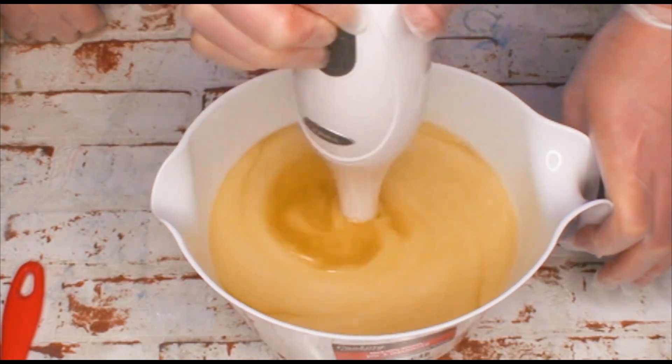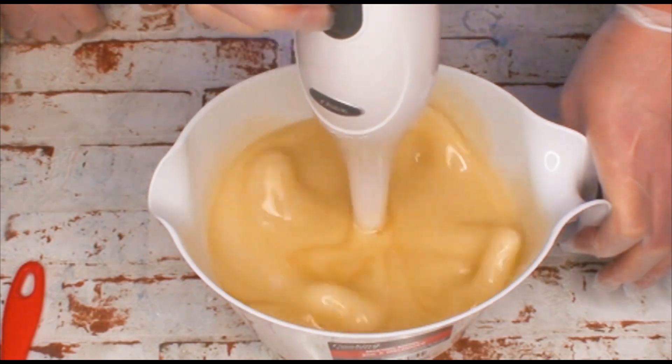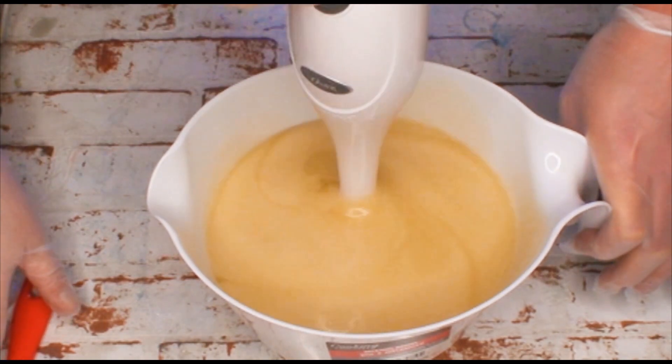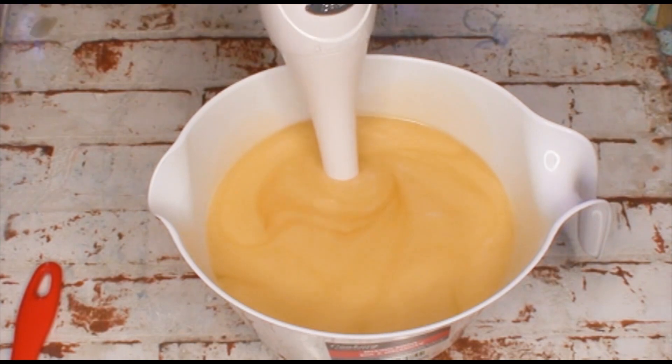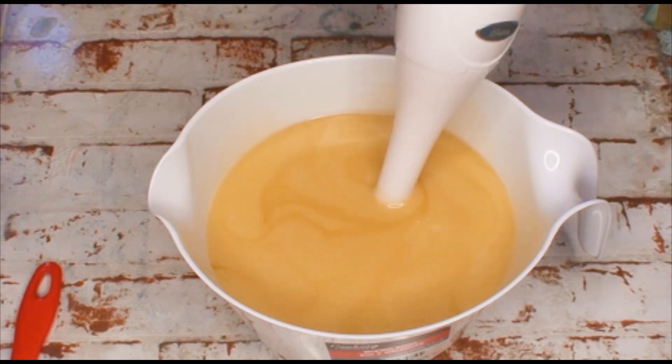It's got some kicking out of it. Nice one. That should be good. You know what I'm going to do now? Because I'm stupid and I forgot? We're going to add some titanium dioxide. This is going to get thick.